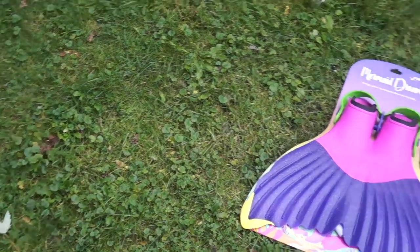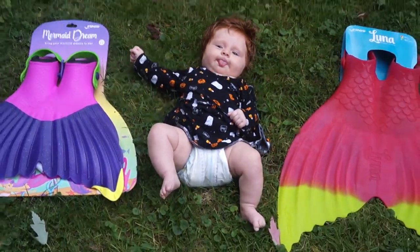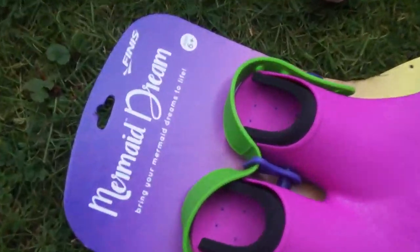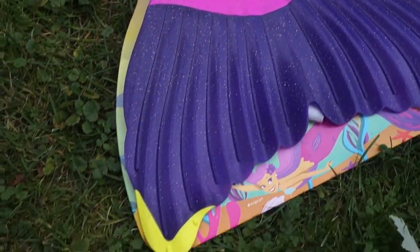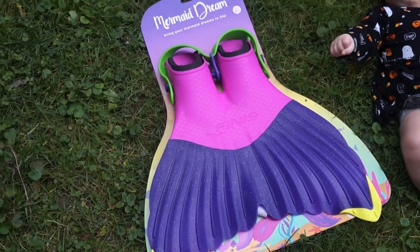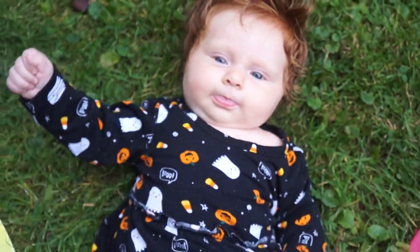For those who wanted an update about my newborn baby Stella — the fin is as big as a three-month-old baby! Here's the Mermaid Dream by Finesse, six years old and up — you can see the full fin, there's even sparkle inside. Baby Stella is right here, ready for Halloween!